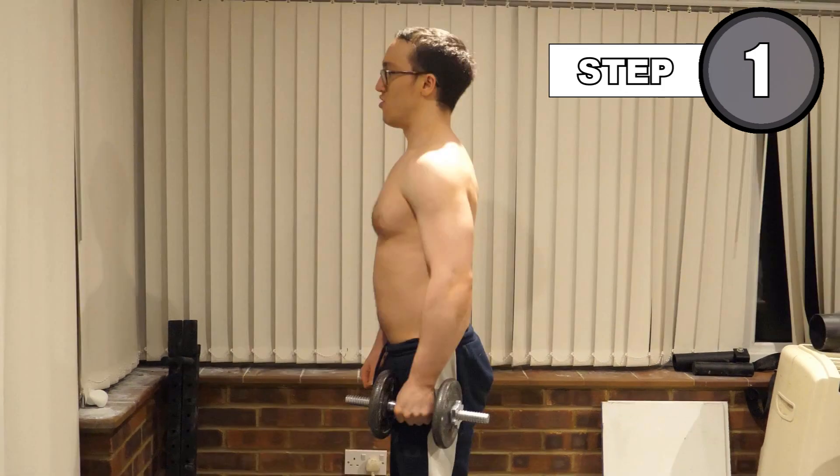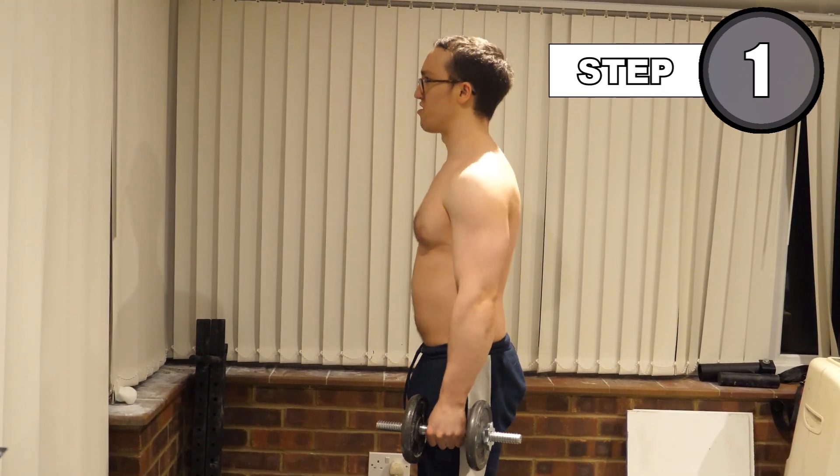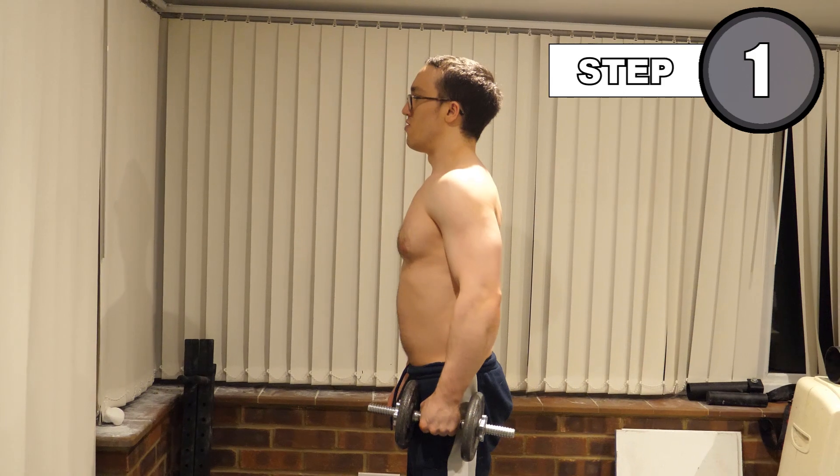Begin by standing up straight, with your weight or weights held in a neutral grip by your side, and your shoulders neutral. Create a slight bend in your elbow, which you will maintain throughout the movement.